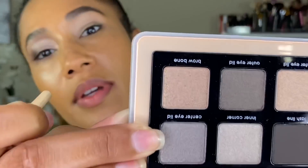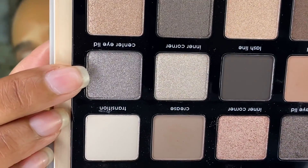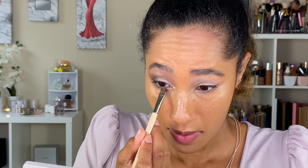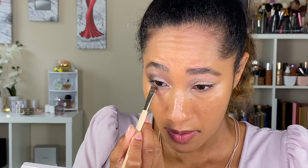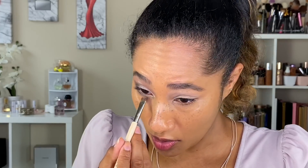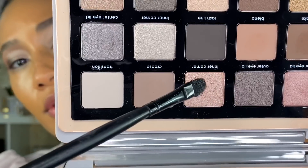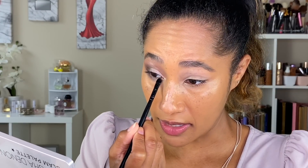Using a Bristles Beauty E04 RS brush, going in with the Center Eyelid shade and applying it along the center of the lower lash line toward the inner corner. Then with a no-name brush, going in with the Inner Corner shade in the inner corner of both the upper and lower lid.